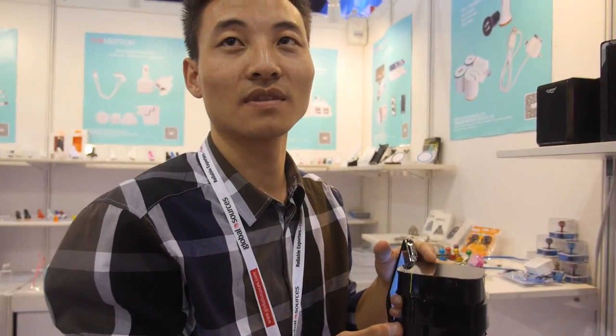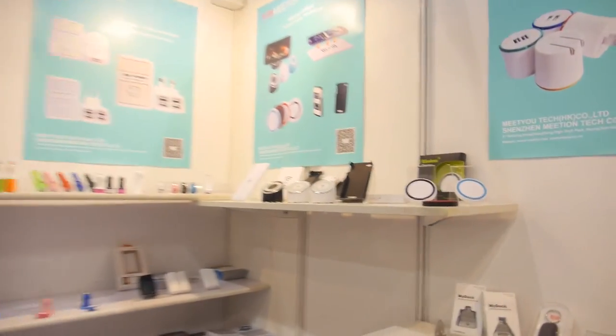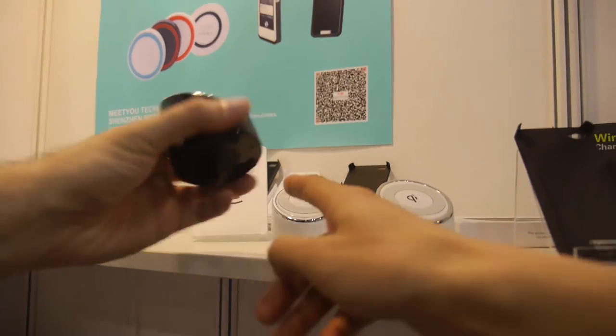Do you already sell many? Yes, around 2,000 to 10,000 pieces per month. What else are you showing here? We have a Qi wireless charger — this is the transmitter. How much does it cost? Around $7 — only $7.